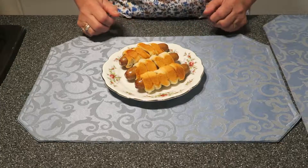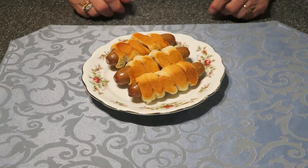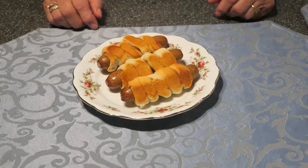Okay, my dear friends, my hot dogs are ready. You can see this color — they were in the oven for 20 minutes. You can eat these hot dogs with ketchup, with mustard.